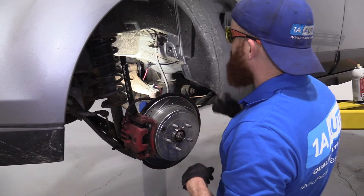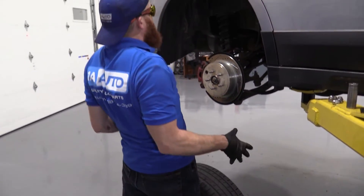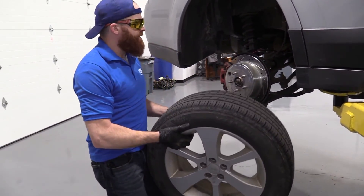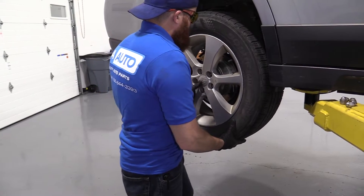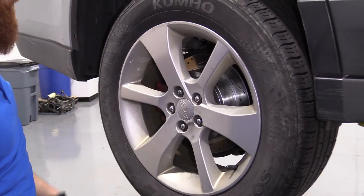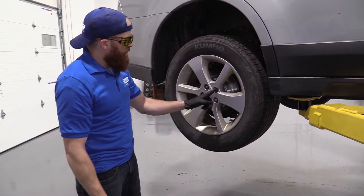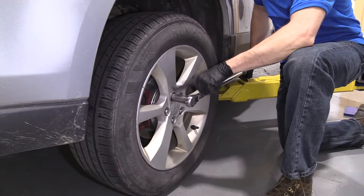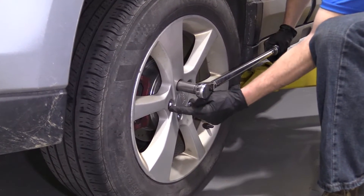Now we'll go ahead and put the wheel back on and torque it up. It's time to get the wheel up — we want to make sure we're lifting it carefully. We don't want to bend over and try to lift with our back. Come over to the side of it, roll it right up your leg — nice and easy. Then you can use your leg muscle and your ab muscle, just lift it right up. Easy peasy, no pain, no strain on the back. I've got all these lug nuts bottomed out — just hand tight. I'm going to bring the vehicle back down so the wheel is just barely touching the ground so it can't spin, and then I'm going to torque these up in a star pattern using our 19 millimeter, going one, two, three, four, five — just like that.